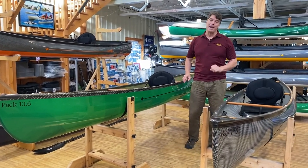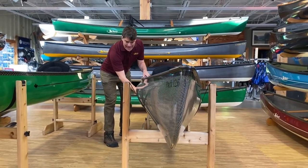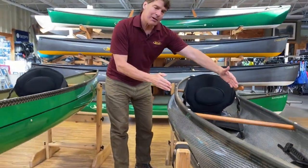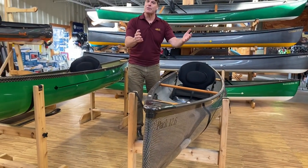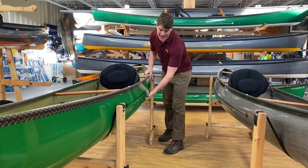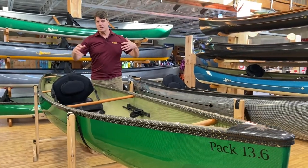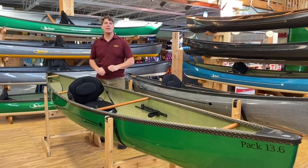One of the main features that distinguishes the two boats is that the Pack 12-6 has quite a bit of tumble home where the sides really pull way in, making a narrower paddling station overall. All of our boats have shallow arch bottoms with gently rounded bilge areas — very good in wind and waves. The Pack 13-6 has a little bit of tumble home, but not nearly as much. The resulting effect is a slightly wider paddling station, which for bigger guys is not an issue, but gives more room to put a lot of gear in the boat.